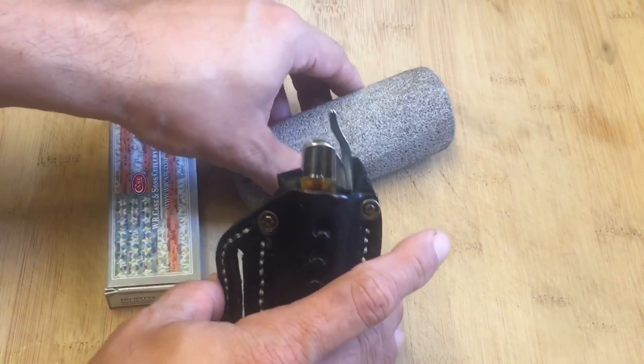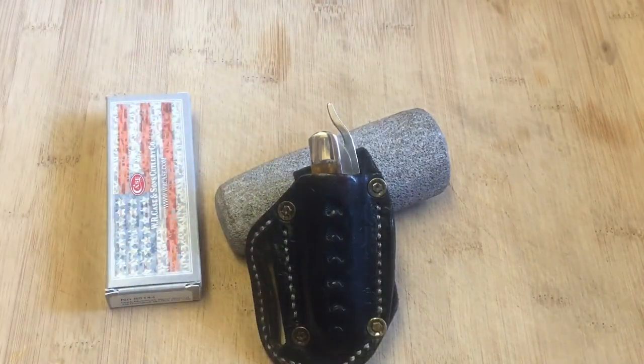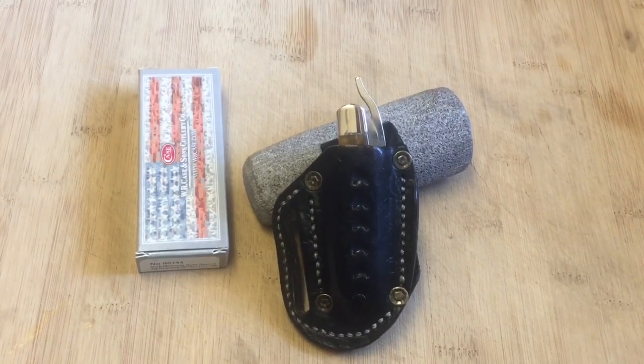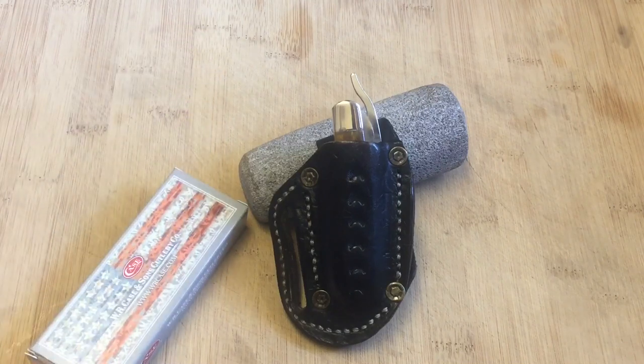So this is the Case Rust Lock in molasses bone with a saw cut bone handle. I wanted to share that with you guys. How much did I pay? I actually sold a couple of knives to make this purchase — I paid $63, including shipping. They're very available, and I think it's one of the better types of knives that Case makes. It's a very unique style of knife. I plan on very much enjoying this knife and I recommend it to you guys, especially that drop point blade.